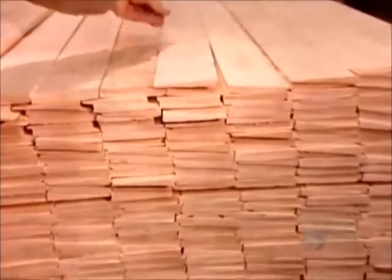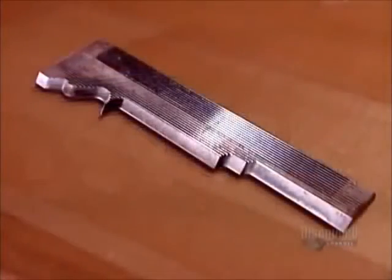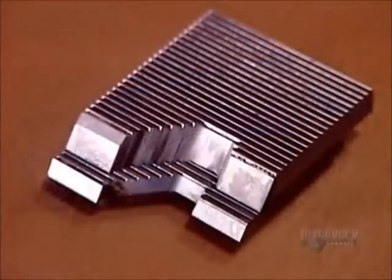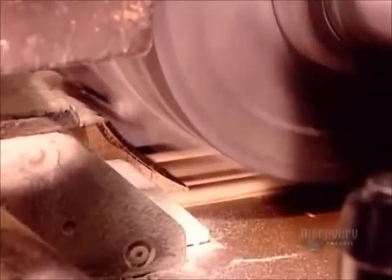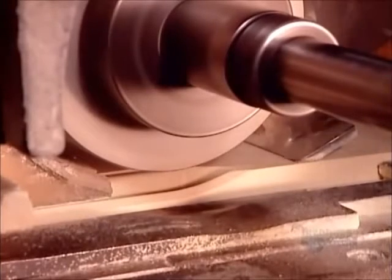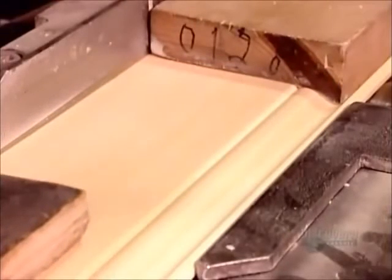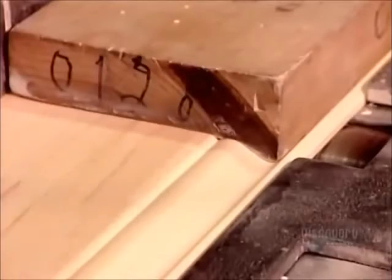The final step is to profile the blanks. A machine called a molder uses rotating steel knives to carve the wood to the required shape. There's a different knife for each style of molding. The molder transforms the blanks to moldings at a rate of 30 meters per minute. Moldings made of finger-jointed pine or medium-density fiberboard are the least expensive to buy, but you can't stain them as you can moldings made of solid wood — you have to paint them.